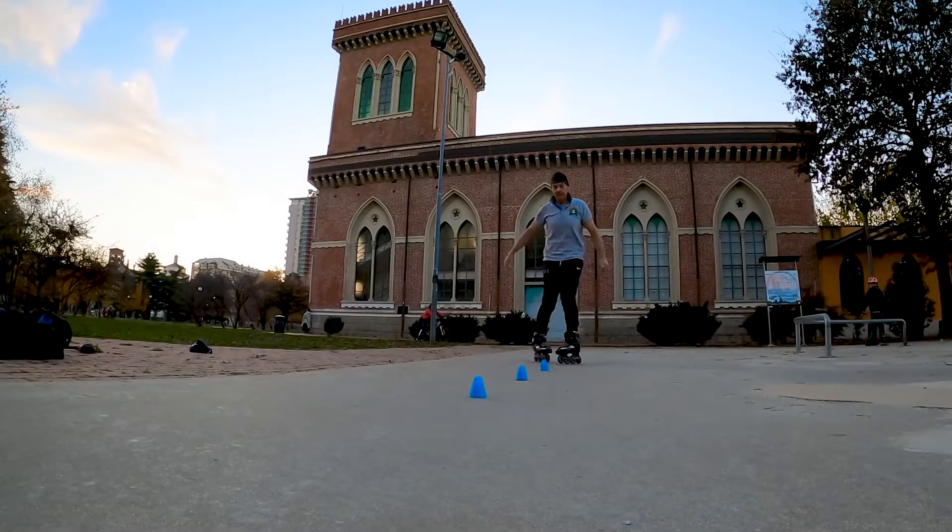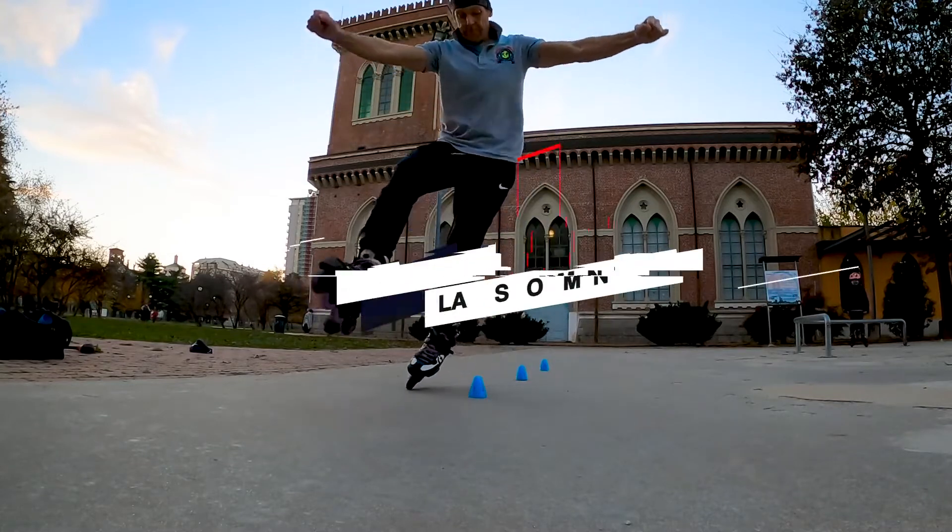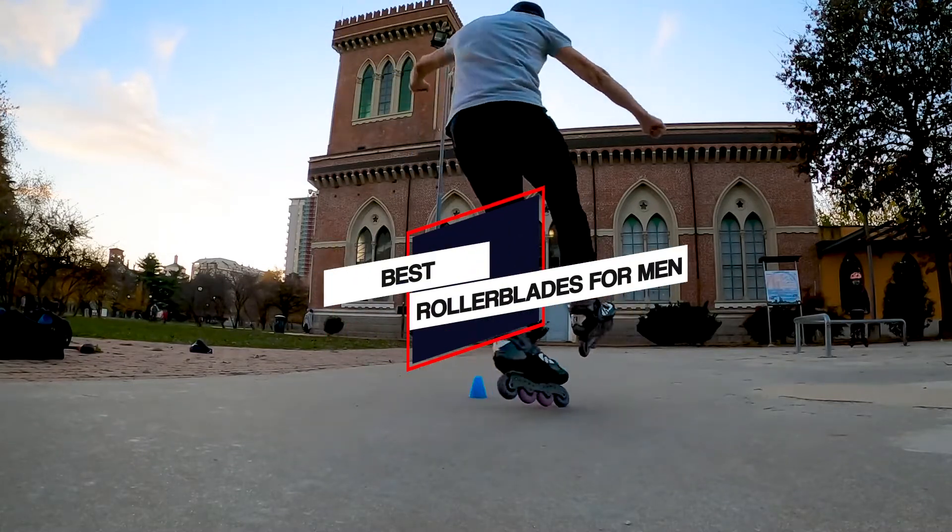In this video, we'll show the 5 best rollerblades for men on the market that will help you choose the best one for you. Let's dive into the video.